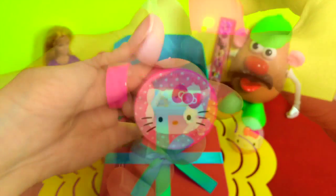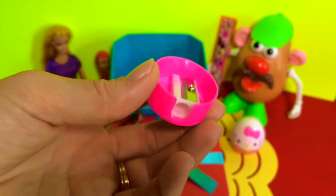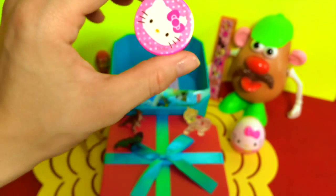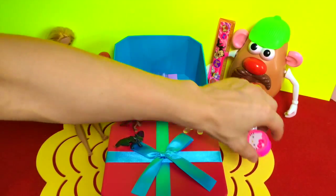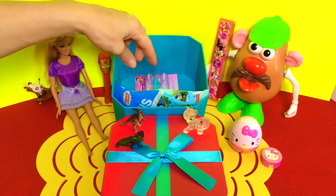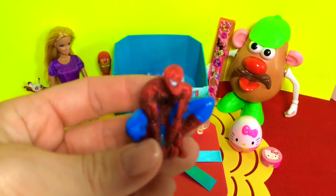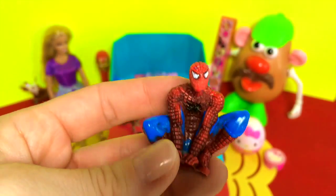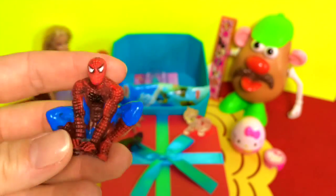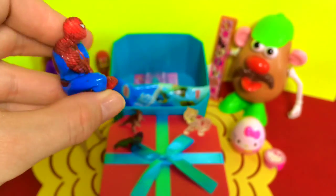Oh, it's a pencil sharpener — it's a Hello Kitty pencil sharpener! Well, that's perfect, now we can draw pictures and sharpen all our pencils and crayons, yay! Alright, what else do we have inside? It's Spider-Man — I think he's ready to jump onto another building. Hey Mr. Potato Head, can I come sit next to you?